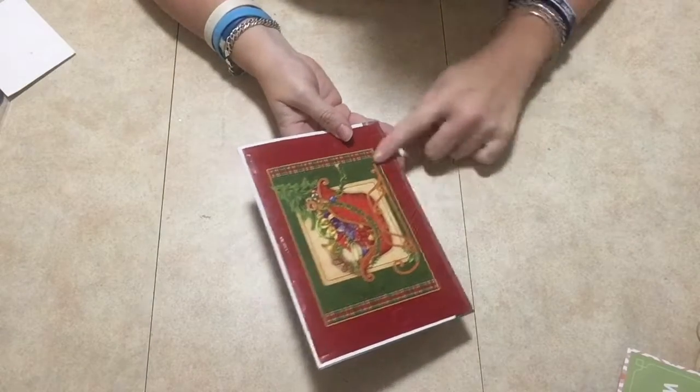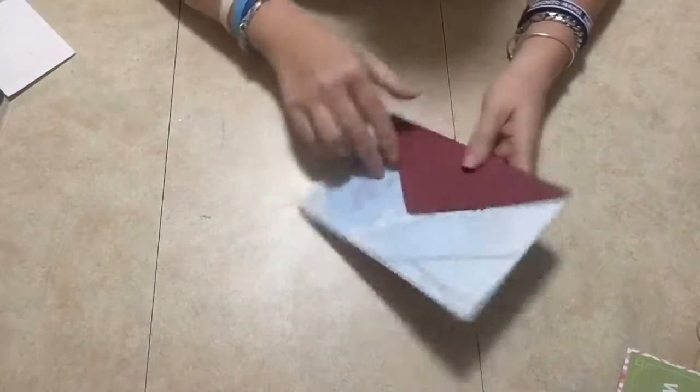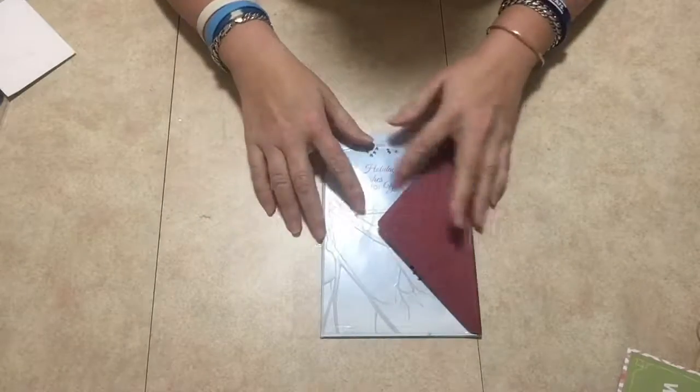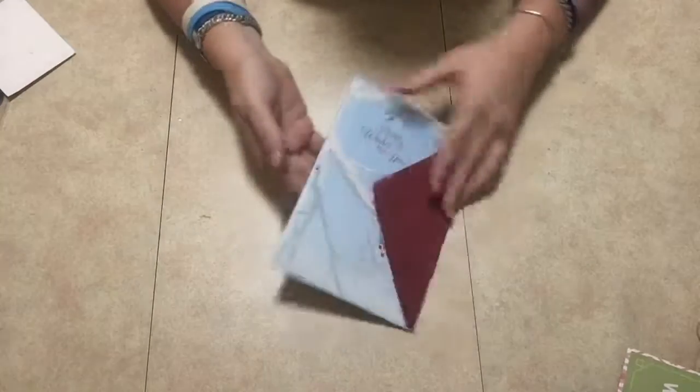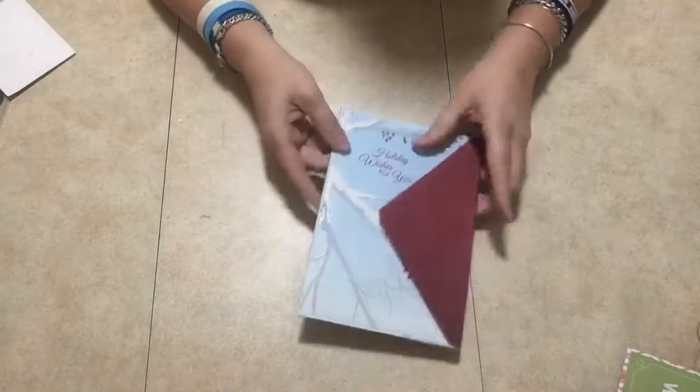This is the back of the card, and I kept this part in there so I could use it as a closure. I just didn't do anything with it because it's so flat — it looks like you could just put this in the mail just like that.